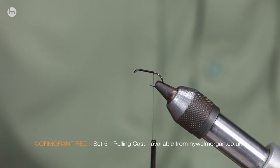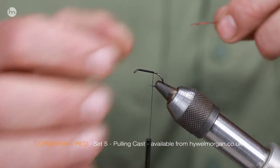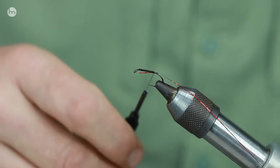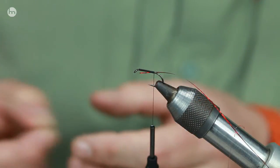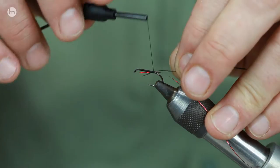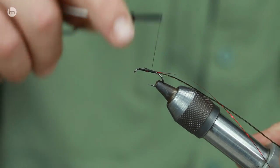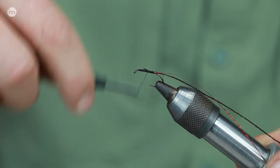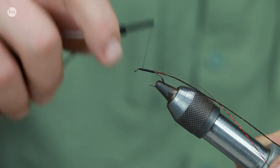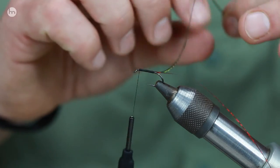This fly I'm going to tie comes from my pulling cast range. Now why have I called it pulling? Well, early season or when there's fresh stockies in the reservoir, what I've tried to do is have really attractive flies on the top, really bright in the middle, slightly more imitative. The fly I'm tying here is a 3D cormorant — it's halfway between a buzzer and a lure, and it does help sometimes when those fish are going off the lures and onto the buzzers, as this sort of overlaps that gap.